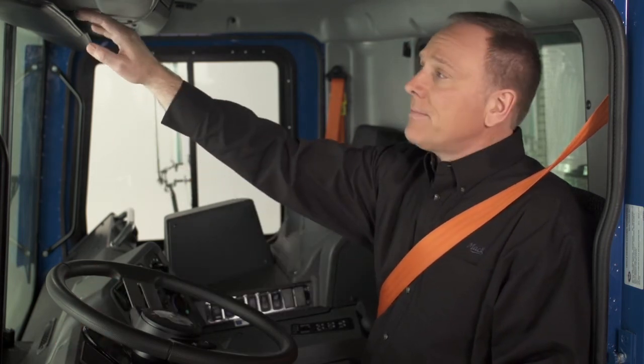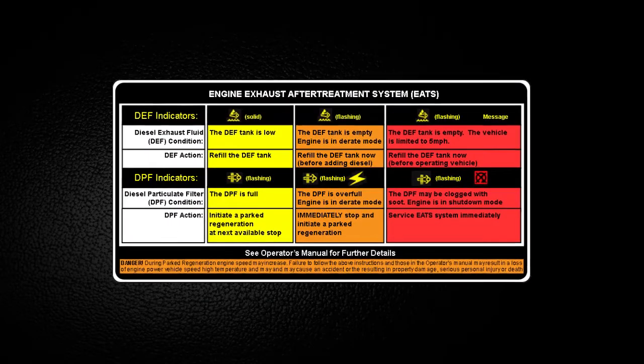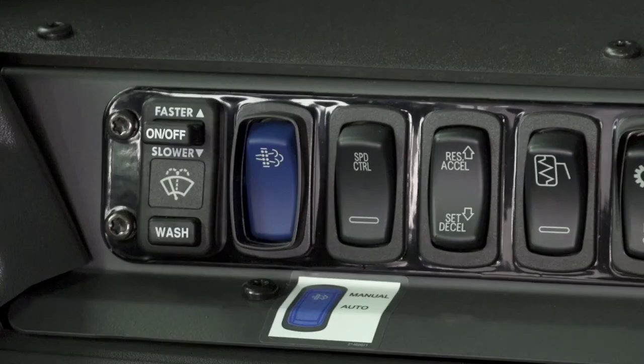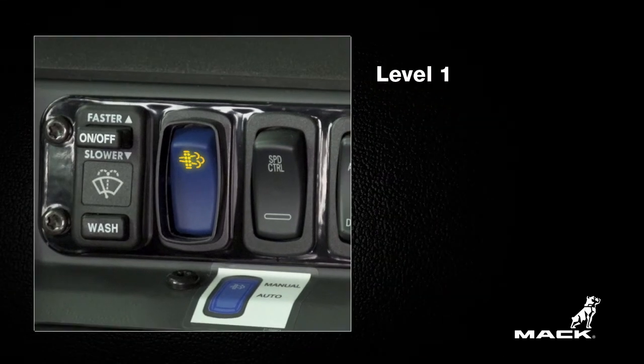On the back of the sun visor, there should be a decal that lists the SCR and DPF information and the actions required of you, the driver. Let's walk through the different DPF regeneration levels and the actions required of you, as indicated on the decal on the back of the sun visor. These indications and actions are the same for both catalyzed and non-catalyzed DPFs.